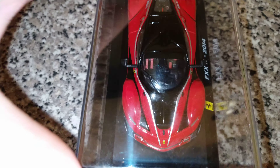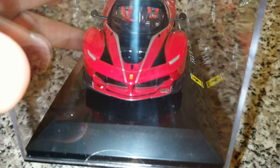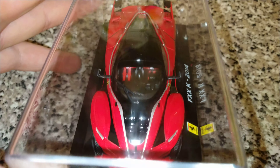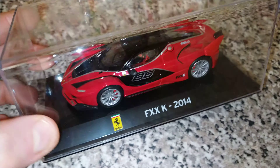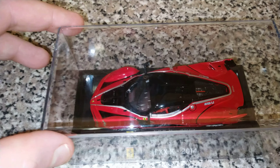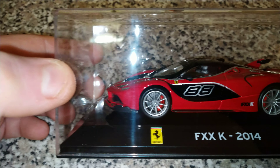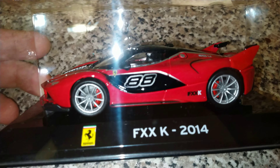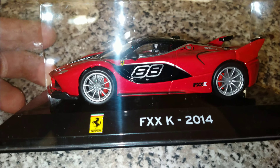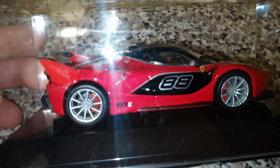The colouring is really good on it as well. Let's have a look around — look at the front, that's just beautiful. I'm keeping it in this case because I'm starting to take some of these out, but keeping them in a plastic container. I might put them on a shelf at some point. It comes with a book that tells you a little bit about the Ferrari FXXK 2014. It's got the number 88 on there as well.